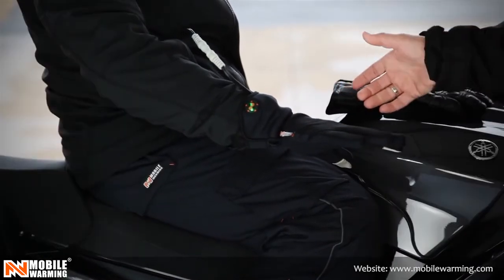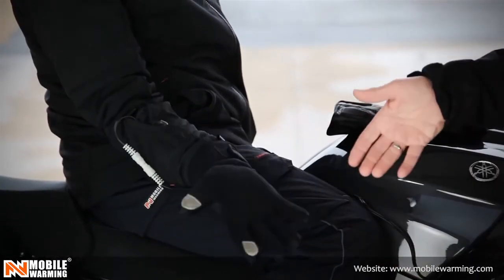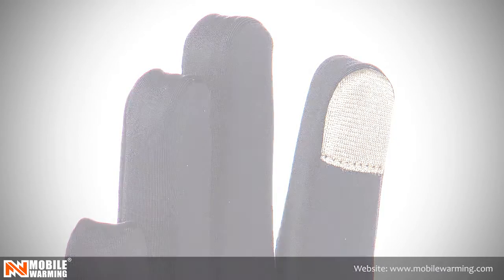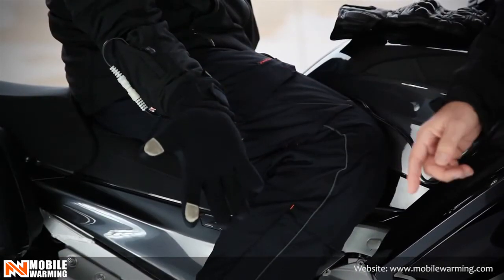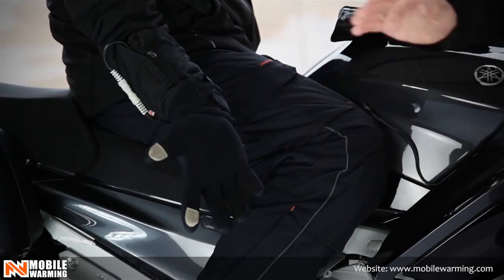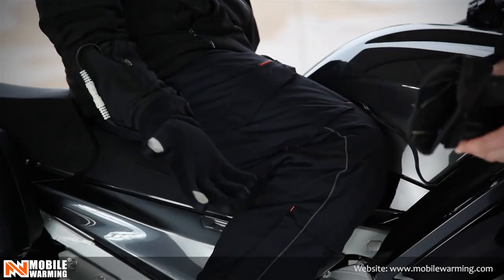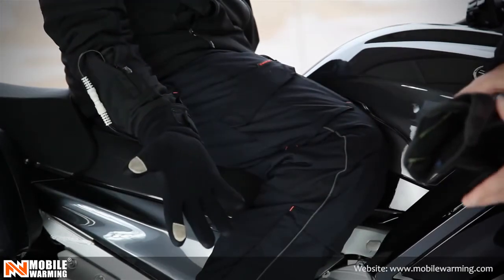Another great feature of the glove liner is when you pull your favorite glove off and you want to check navigation with your iPhone or other devices, you can go ahead and use the mobile touch on the end of the fingers to swipe. So really an easy, great piece to have to keep your hands warm.